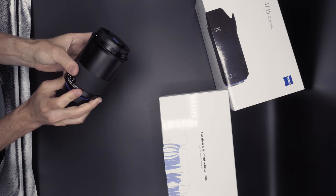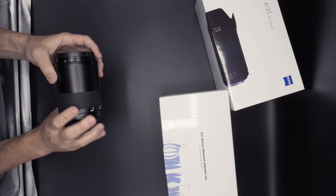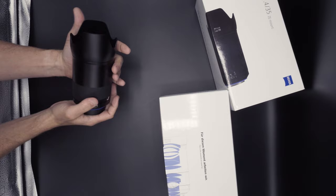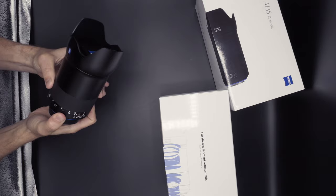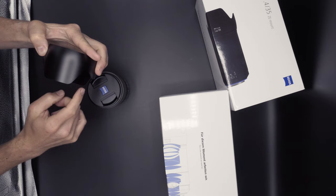It has a frosted, anodized finish along with a rubberized focus ring that moves incredibly smoothly. There's very little else going on on the barrel, giving it a particularly minimalist look. It has a nice long focus throw, and the all-metal lens hood has a lightly flocked interior.